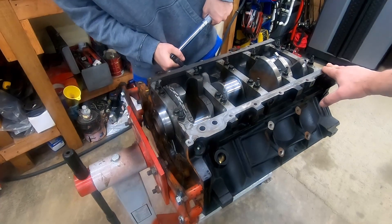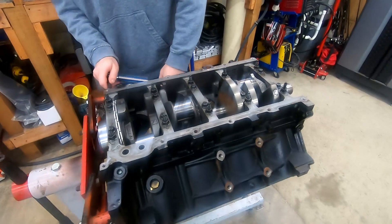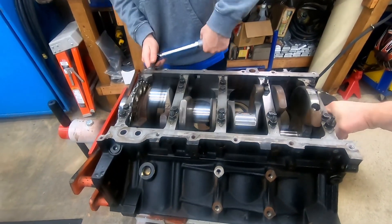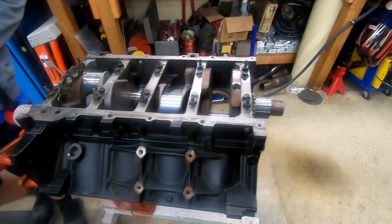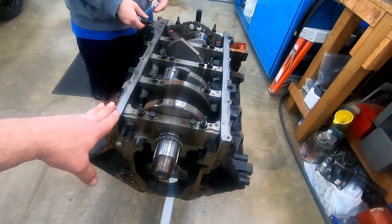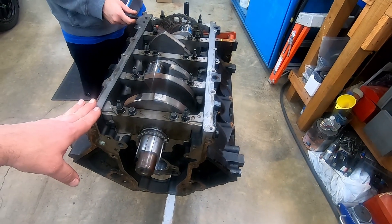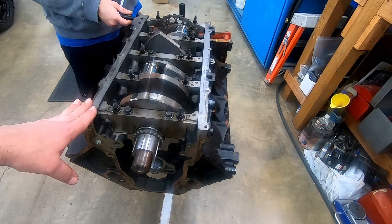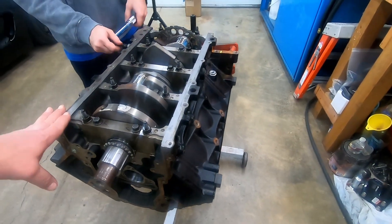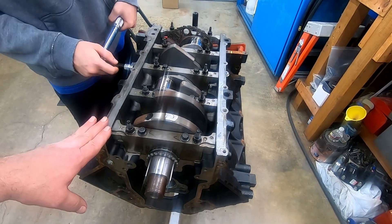That'll pretty much conclude this segment of step one of your LS build — putting the crank in. We're still nice and free. Stay tuned for the second one where we build the rods and pistons. This engine has floating pins so it's easy to do. We'll show putting the pistons in the bores and putting the caps together for the big end of the rods and torquing that stuff up. See you on the next one.